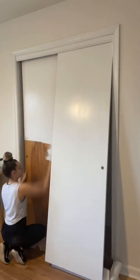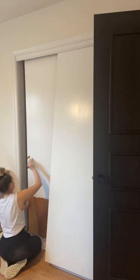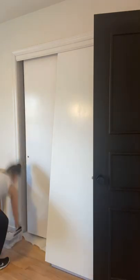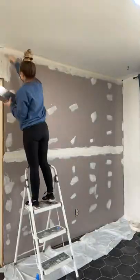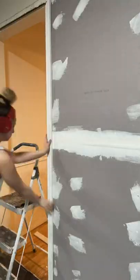Hot mess house renovation part 192. I painted the rest of the closet doors. I got a lot of questions about what paint I used — you can use any trim or enamel paint on these doors. I just used the ones I had left over from my baseboards. I also finished up this wall that we had to put back up.